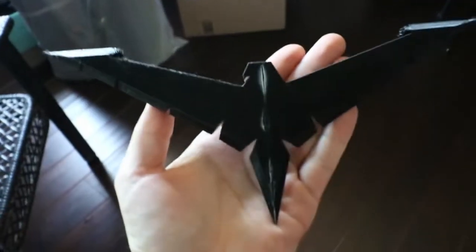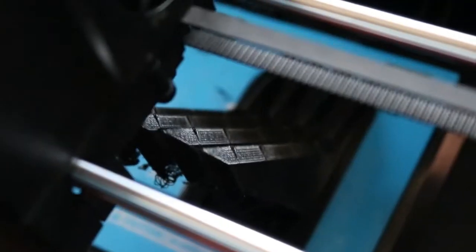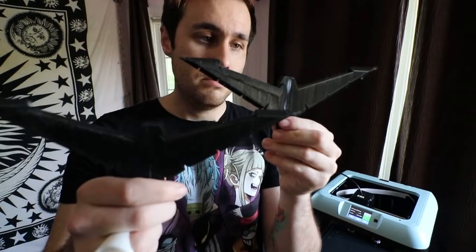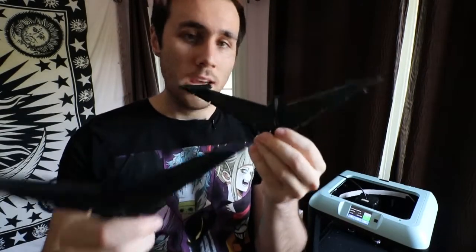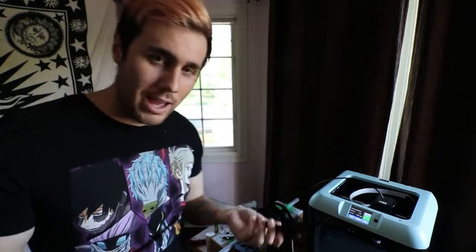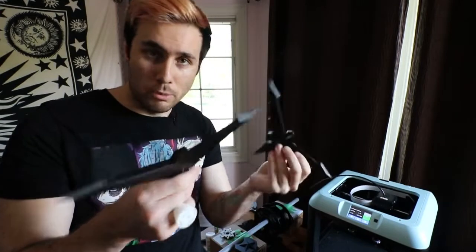This is another print I've shown already — this is the Nightwing Birdarang. I made two of them. You just glue them together in the middle and you've got two birdarangs. I wouldn't go tossing these at people because they could break, but they're pretty durable.